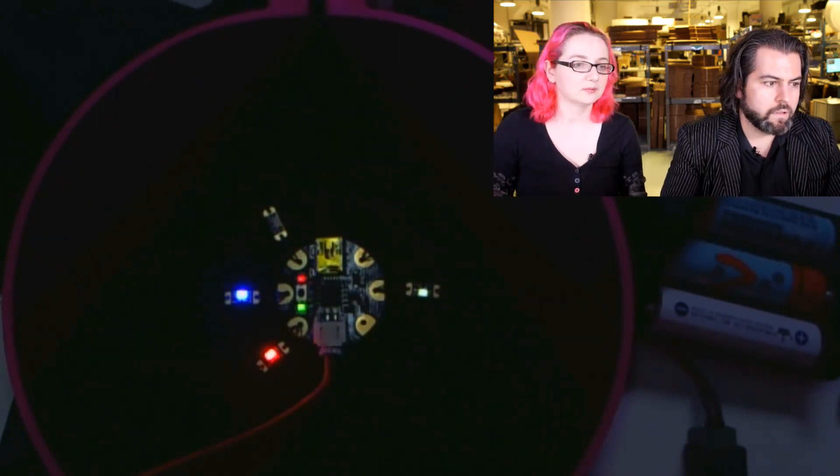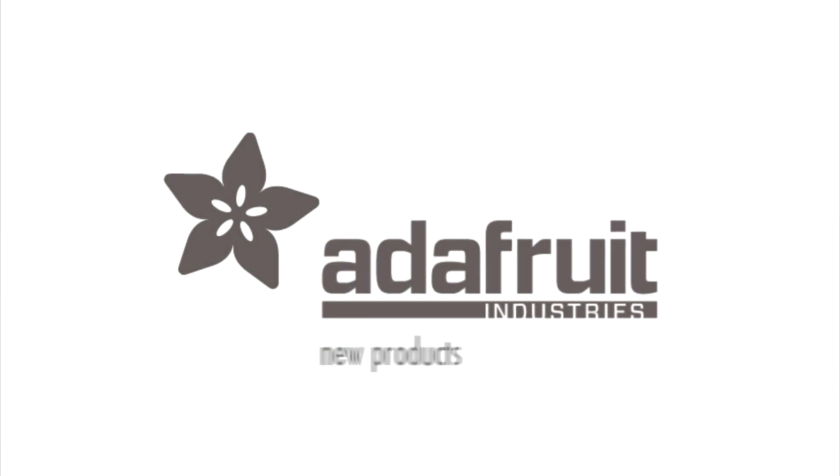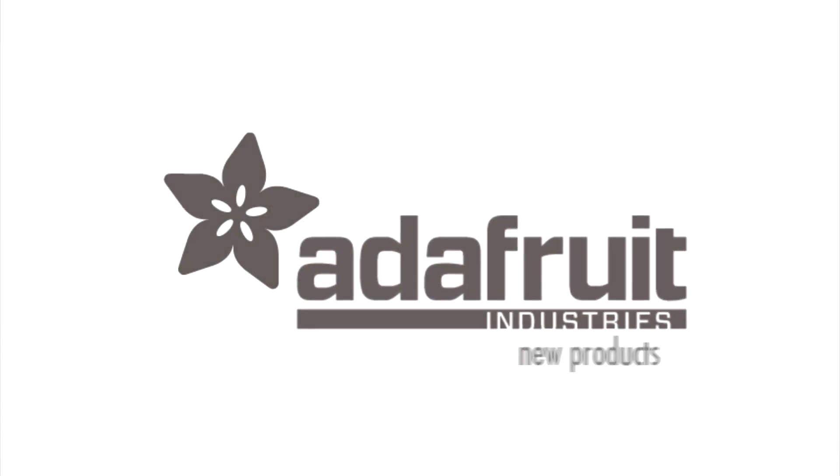Get your blinking on. And with that, that's it for new products, Lady Ada. Alright, I finished in time.